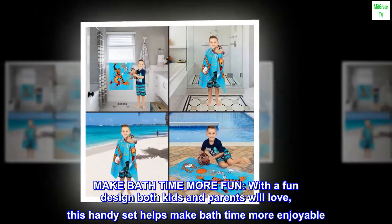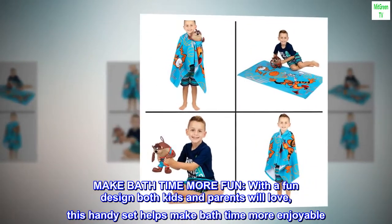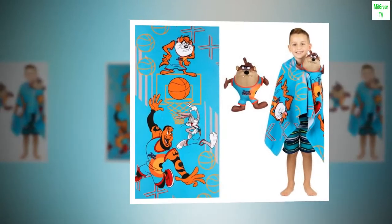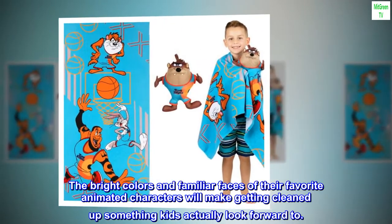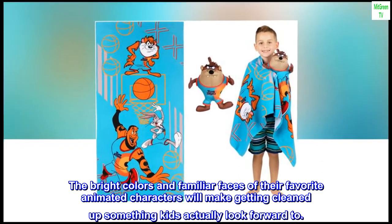Make bathtime more fun with a fun design both kids and parents will love. This handy set helps make bathtime more enjoyable. The bright colors and familiar faces of their favorite animated characters will make getting cleaned up something kids actually look forward to.